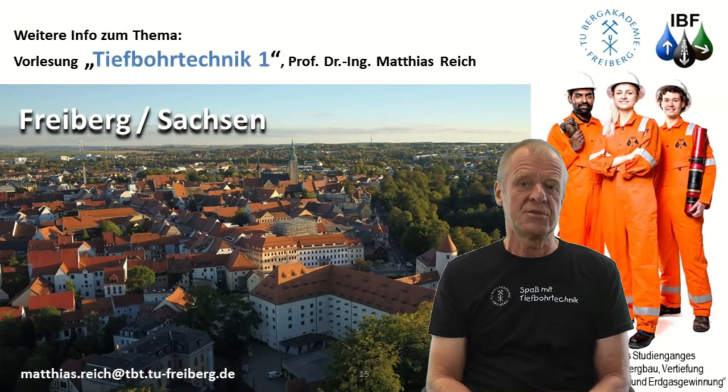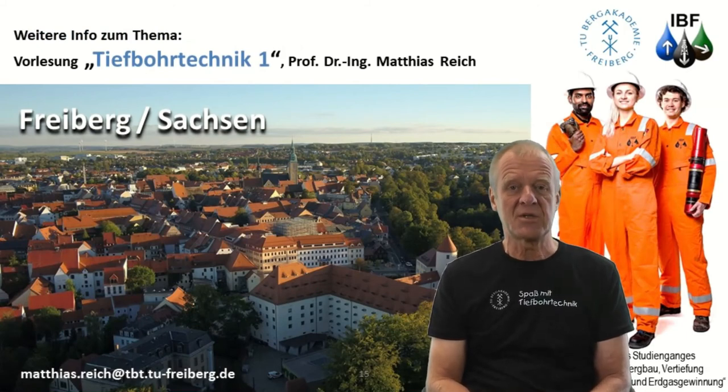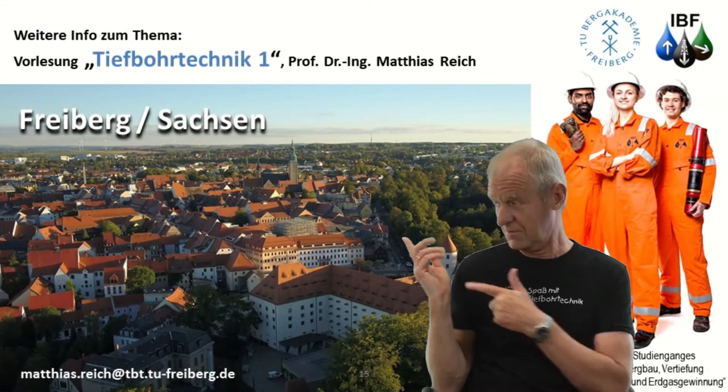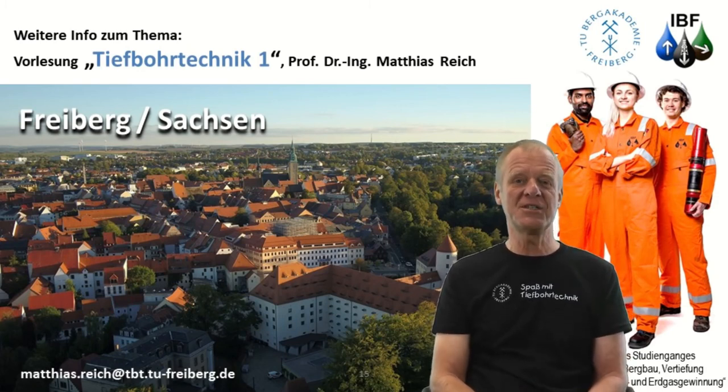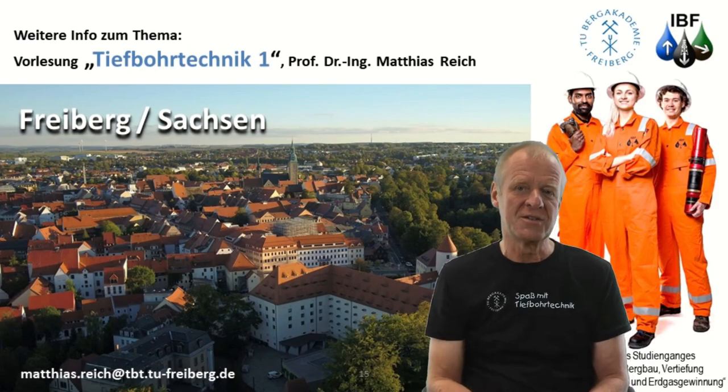Indeed, there's so much to learn about directional drilling. And if you're really interested, then come to our lecture, Drilling Engineering 1, here in Freiburg. We really look forward to seeing you.